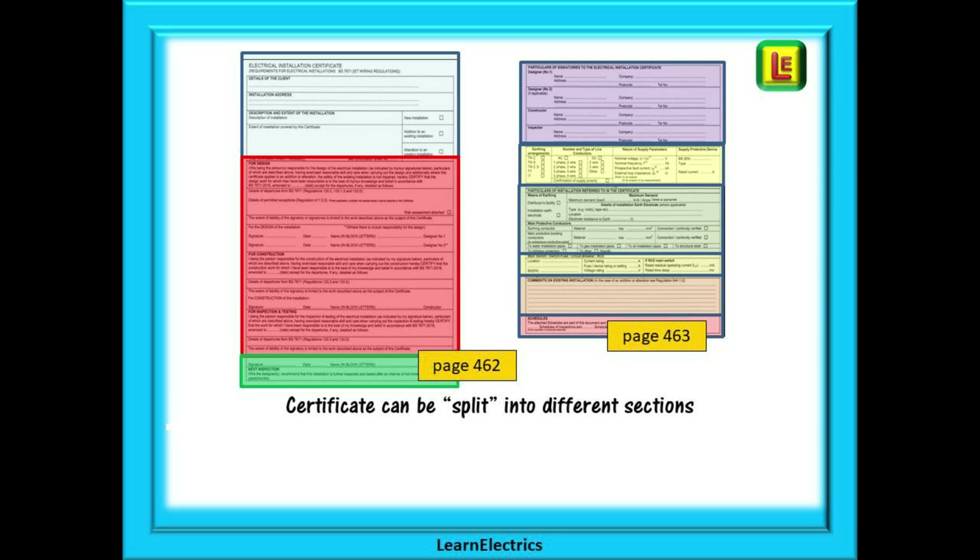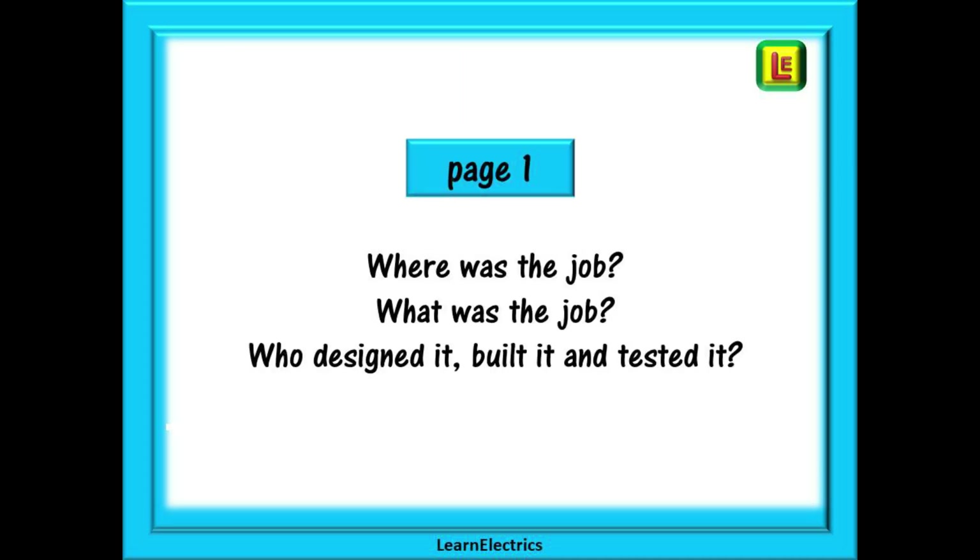I find the best way to complete the forms is to imagine the certificate to be made up of several different sections. This makes filling it in much easier — it is nine small steps instead of one big one. You can see the different sections here, and this is what we will do in this video.